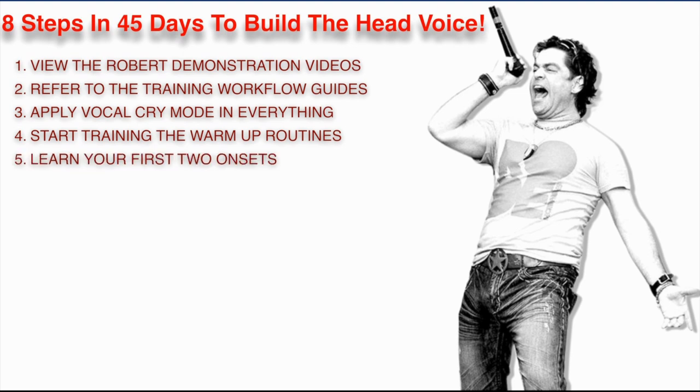Next, you're going to learn your first two onsets. We went through eight of them in a little introduction, but to keep this simple — eight steps in 45 days — the first onset you're going to train is the track and release onset, the one that starts with the nasal. And the wind and release onset, the onset that starts with an H. If you feel like being a rebel and want to learn more than just two onsets, that's fine, but at a minimum these two onsets are what I want you to train inside the course.